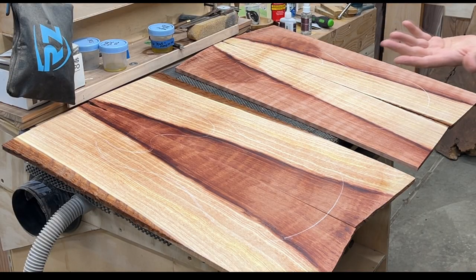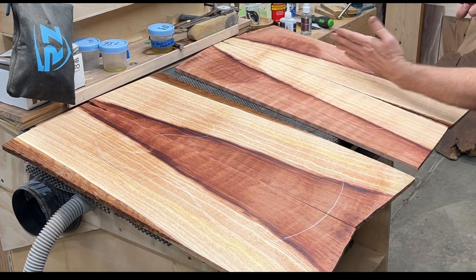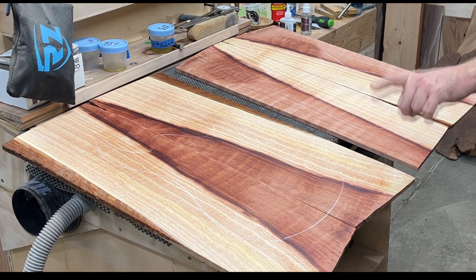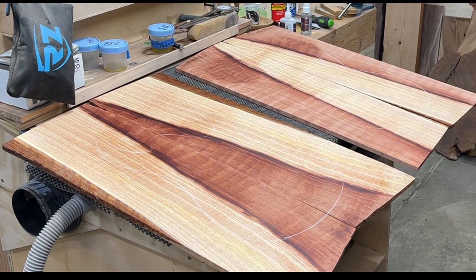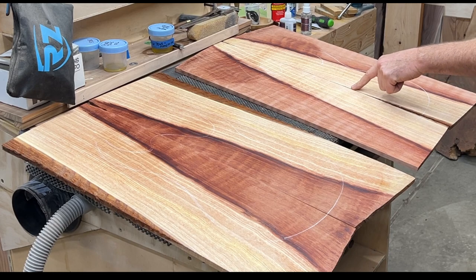I mean, that's like one of the coolest guitars ever. I'm going to have to plane this down so there'd be more red on the outside. I think I'm going to do one of each eventually. Which one am I going to do for this body run? I'm really digging this one. I think this is the one that we're going to do.